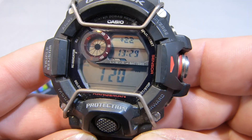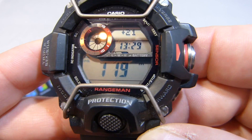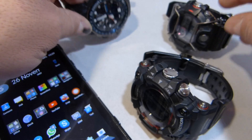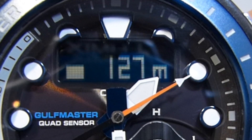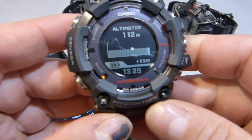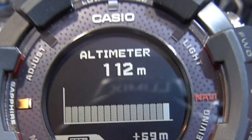Starting off, looking at the Rangeman, the GW9400 — I haven't adjusted this since the last video — it's showing 119 metres. On the Golfmaster it is showing 127 metres, and on the Rangeman using the pressure sensor it is showing 112 metres.